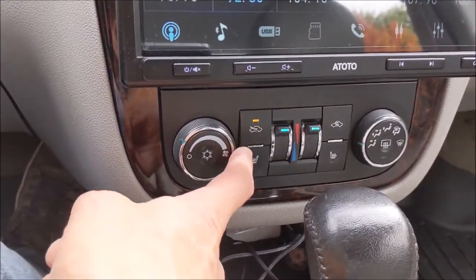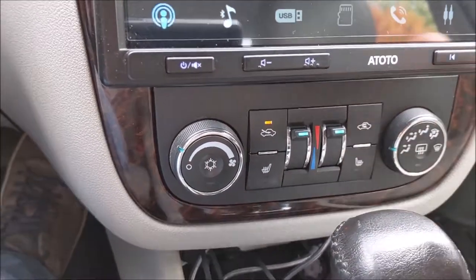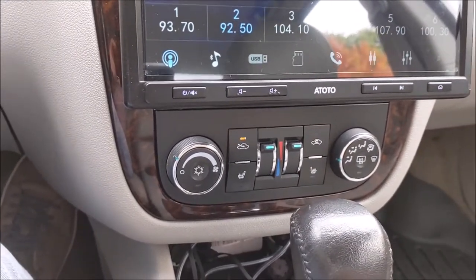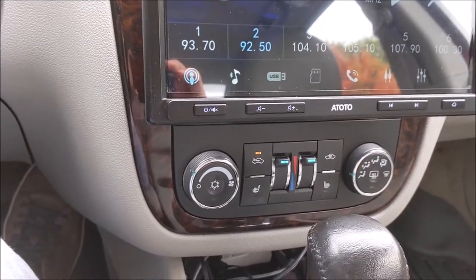Do you have this issue with your 9th Gen Impala? You get the heated seats and you get nothing? Today we're going to diagnose and do some parts swapping, and we'll do that after the intro.